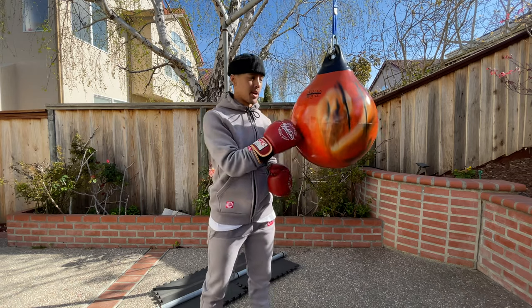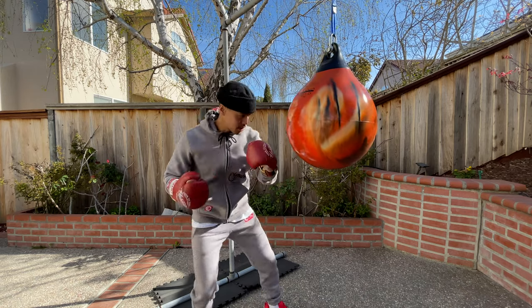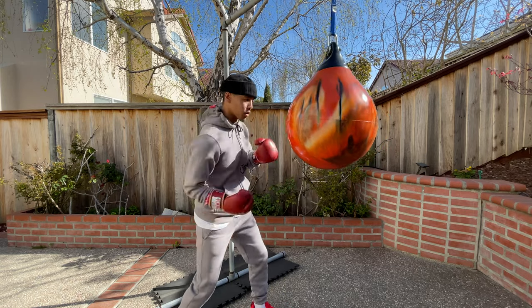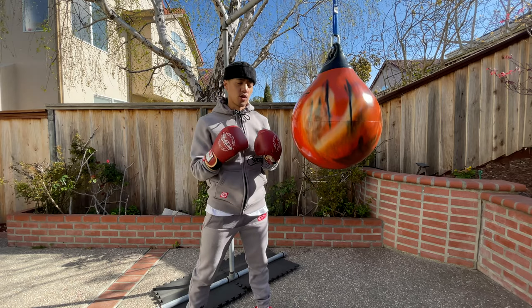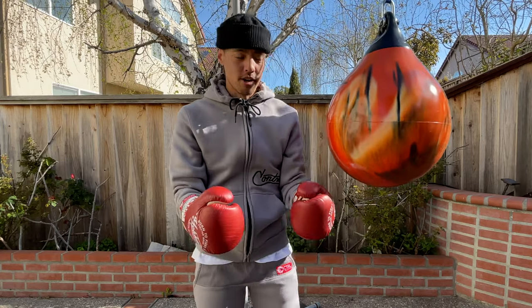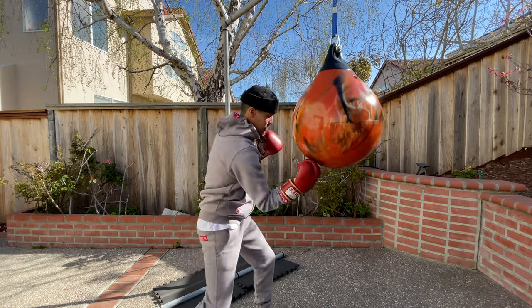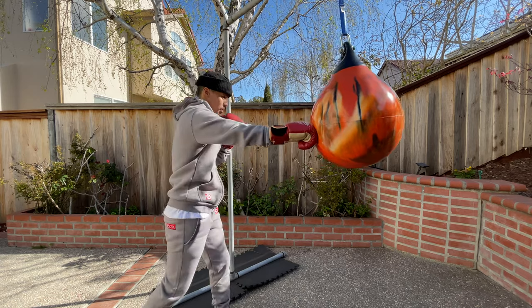One of the best features about the Aqua Bag is the tear-shaped design. This actually allows you to throw true uppercuts, true to form, getting right under like you're going under the chin. It's also great for throwing hooks and a variety of angles, whereas a standard heavy bag is just a straight-on object. With this you're able to come up top, go down low, work the sides, and of course throw your straight punches.